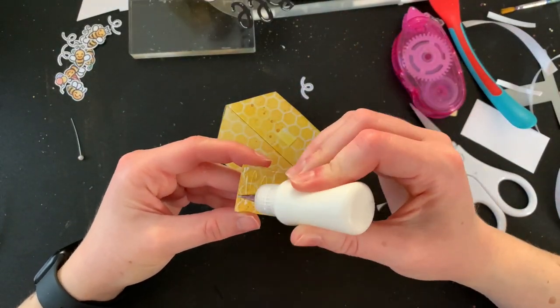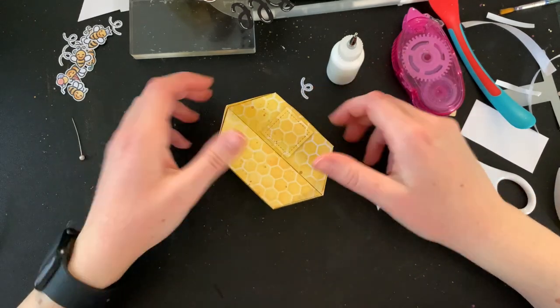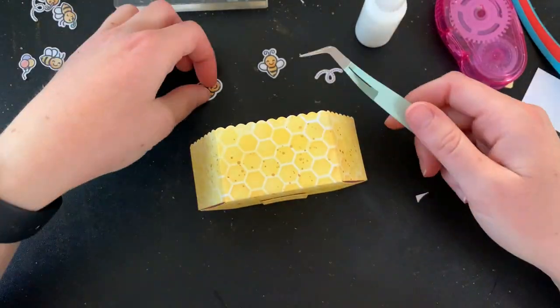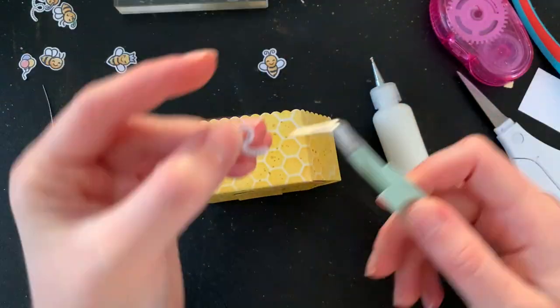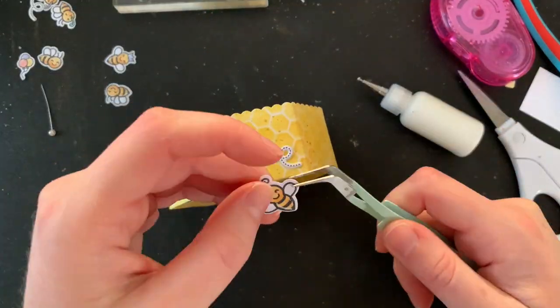To cover up that little piece that I didn't want to have hanging out the bottom, I saved my little stitch squares and I thought I'll just cover that up — glue it straight down — just to make it a little bit more neat. Now because I had so many leftover bees, I thought it would be cute just to stick some around the sides and edges.